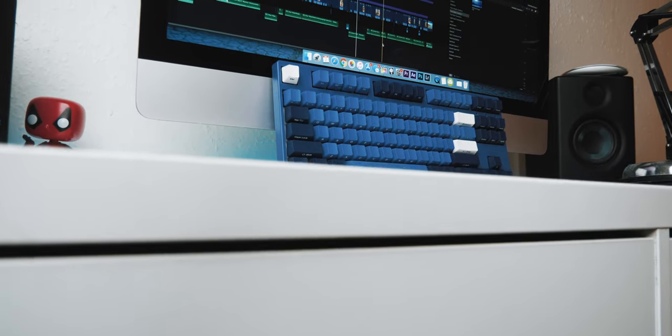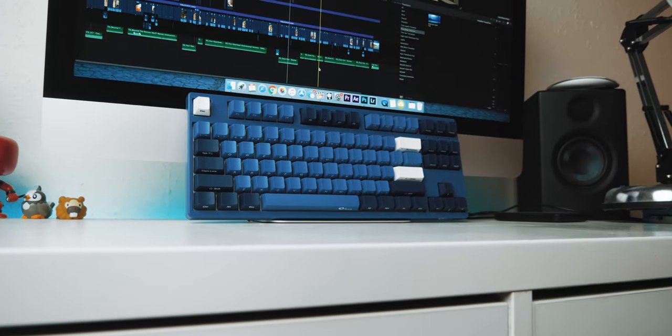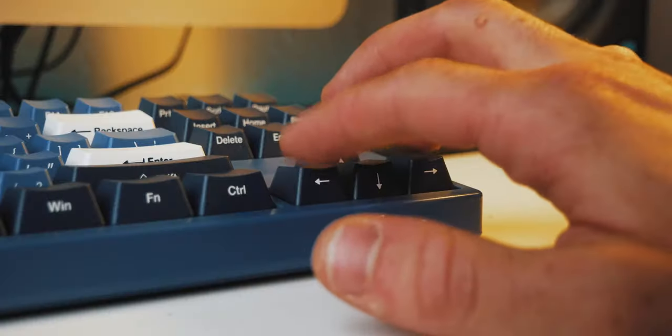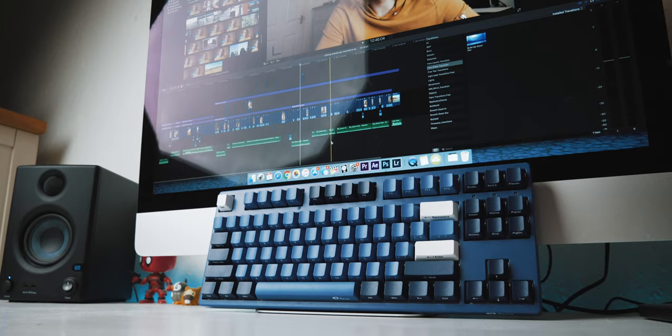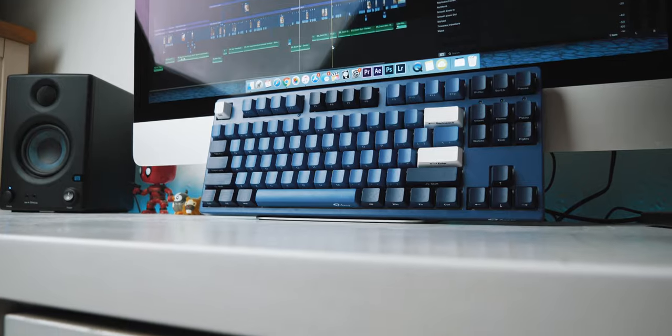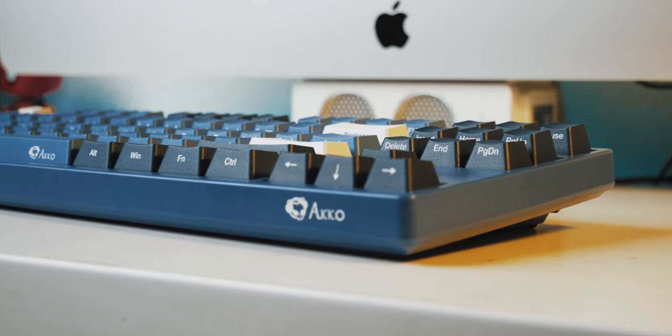Moving on to the specs — this is a TKL layout keyboard, which is probably my second favorite of all the keyboard layouts because it's so convenient to have arrow keys when you're editing. Seriously, the difference between having arrow keys and not having them is absolutely massive when you're editing, but it's not bulky enough that it becomes a massive presence on your desk.